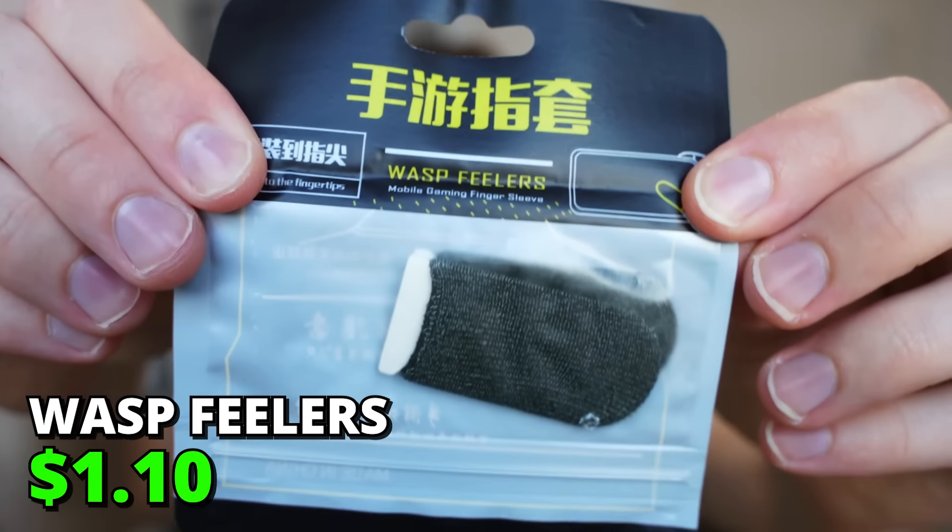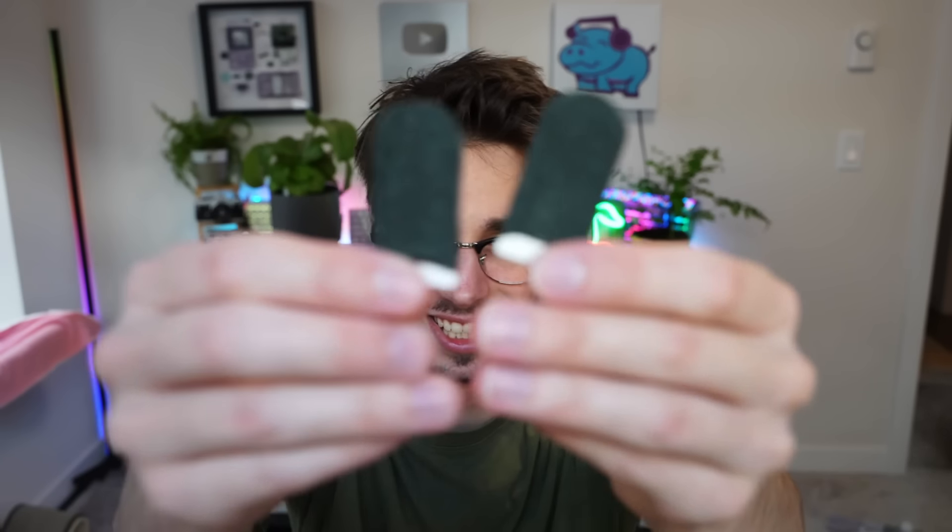If it isn't wasp feelers — why, of course. It's literally just two little tiny gloves for your little fingers, I guess.